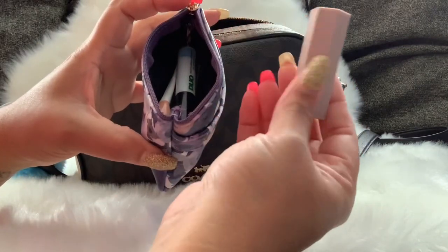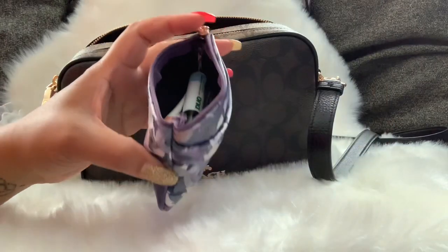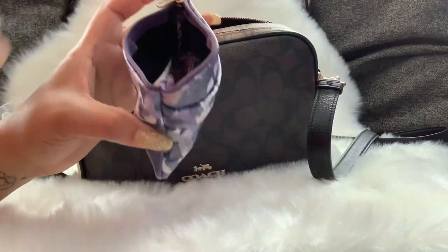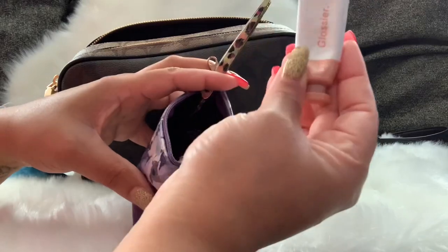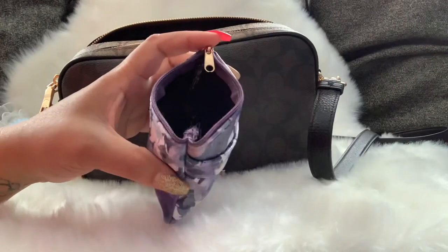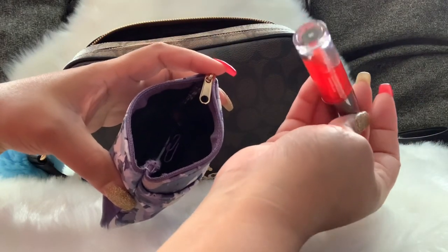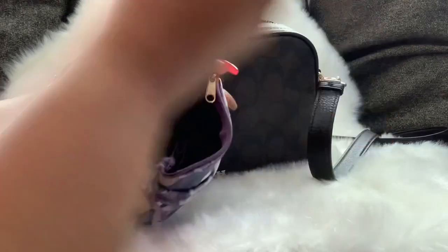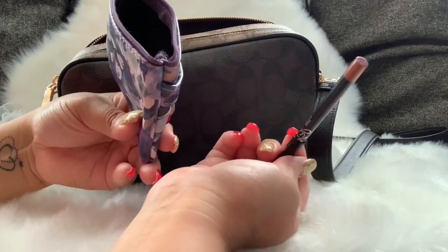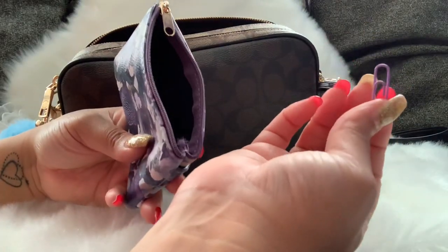I'm using that Target pouch as my cosmetic pouch. In it I have Fenty Beauty blotting sheets, lash glue, blush, tweezers, and my lip oil — this is the Ulta Beauty Juice Infused Lip Oil in the shade 365, I think it was called Tangerine Dream or something like that. I also have a lip liner — this is the Kali Cosmetics Ice Latte — and a paperclip.